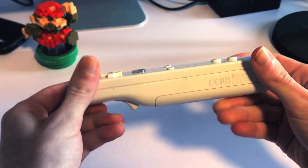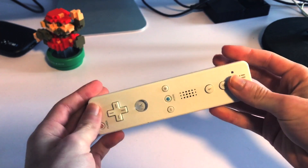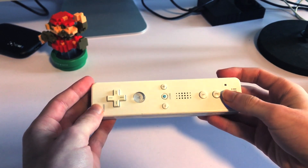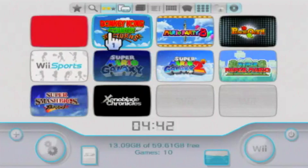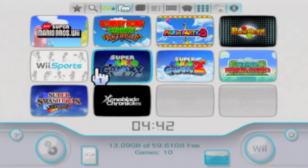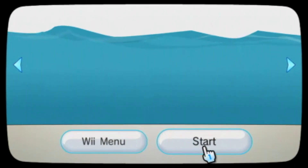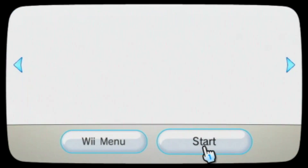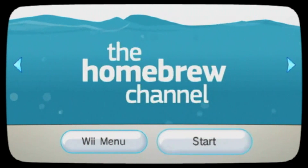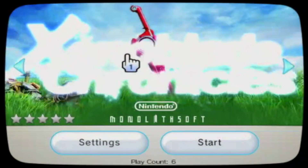You'll also need a Wiimote. The Wii Motion Plus versions might not work correctly for some of this tutorial, so I recommend an original Wiimote like this white one. If you don't have the Homebrew channel installed on your Wii, go down to the description for videos and links to help you. The CIOS is basically what will allow you to play Wii and GameCube games.